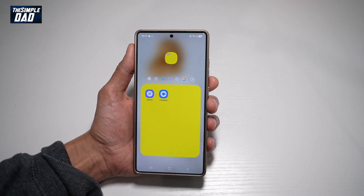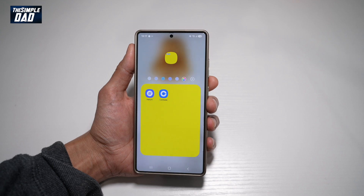So by default, it's basically transparent. However, if you want a color in it, then let me show you how to do this.